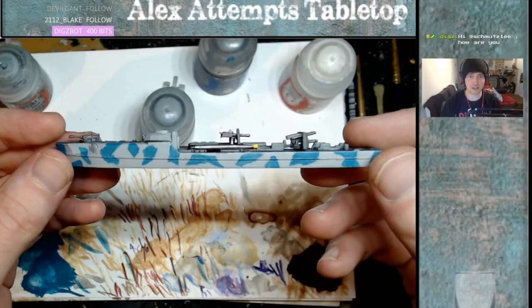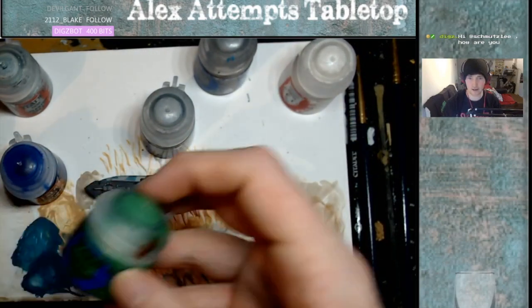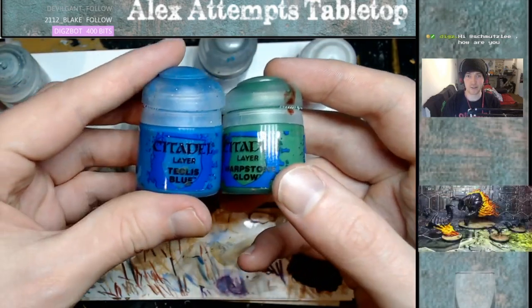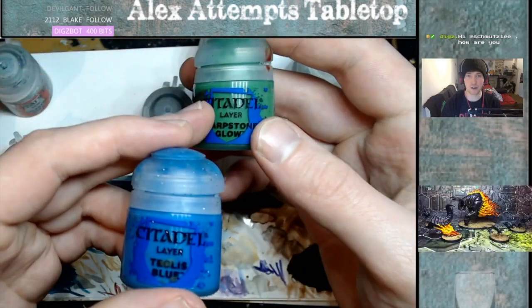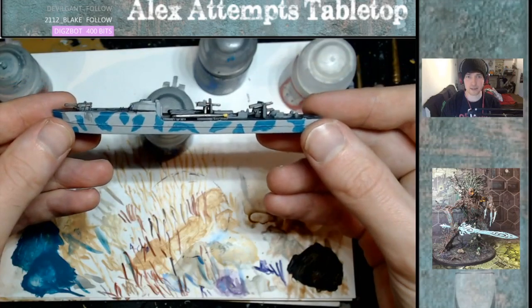I didn't record this part, but that's the camouflage pattern for the ship. I mix two paints together — it's just blue and Warpstone Glow. Mainly blue with a tiny bit of green. You can recreate these patterns by going on Google to find a reference.